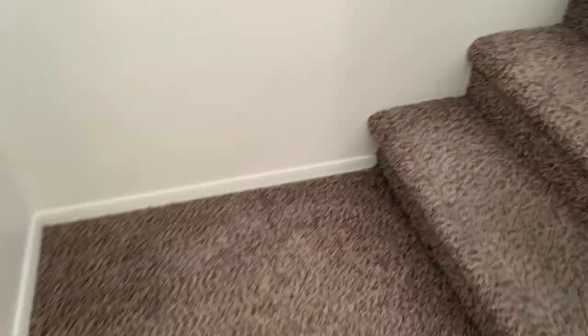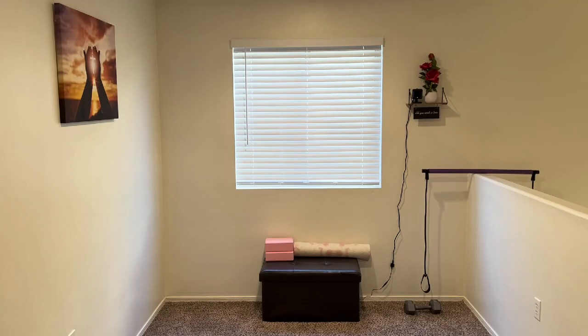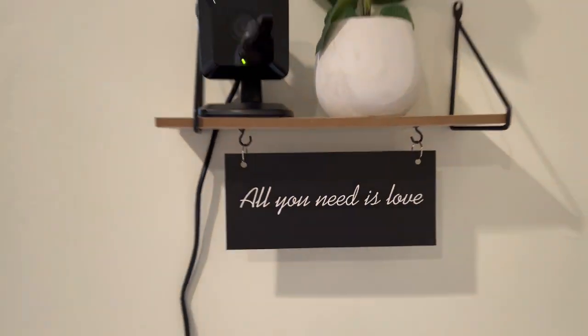Be careful, watch your step. The first space upstairs is where we work out — yep, get healthy. All you need is love. There's another camera — you're being watched.